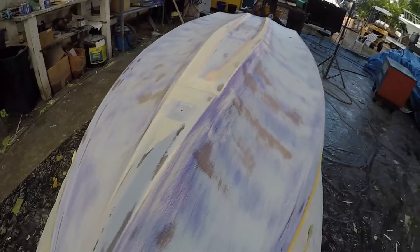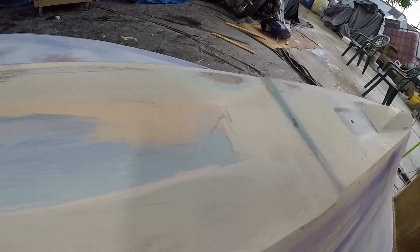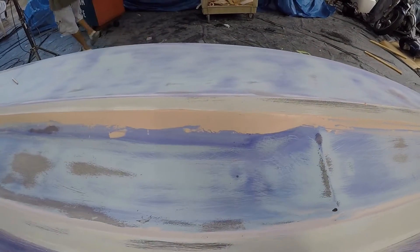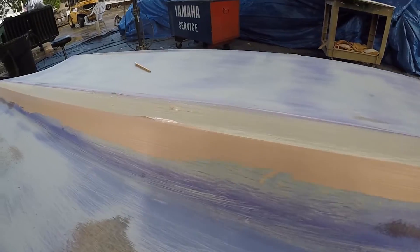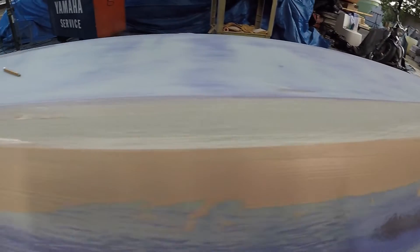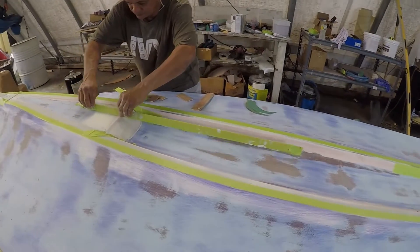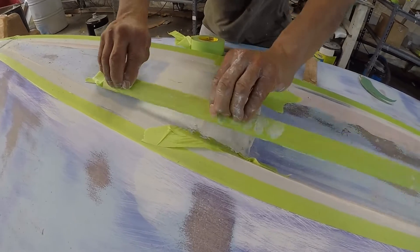See how he's taking the tape off. Now I'm going to show you — now that he took the tape off, see the straight edge. See the edge — it's built up all the voids.